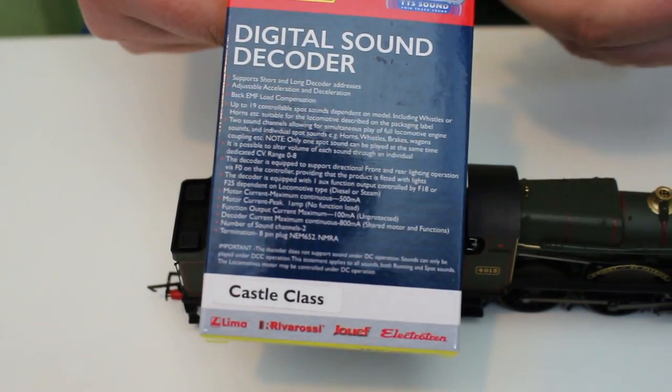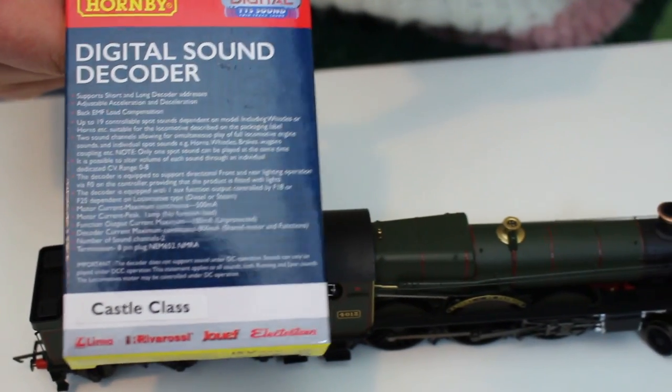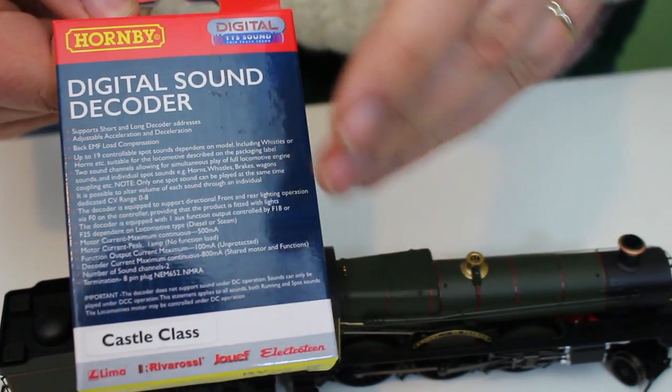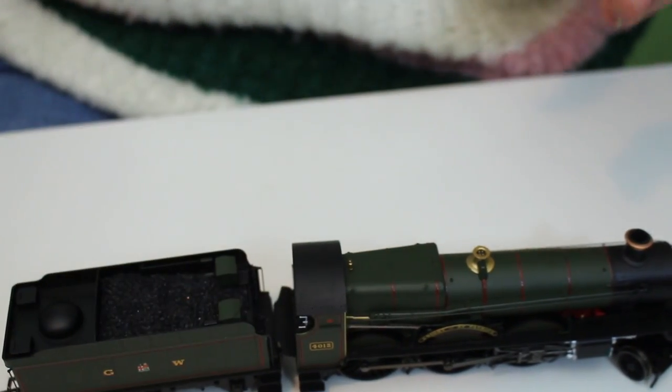I've gone with the TTS sound Castle class chip because of the heritage of the locomotive and the fact that some of these were rebuilt into the Castle class. My thinking is that that's probably going to be the perfect accompaniment to this locomotive, but we're getting a little bit ahead of ourselves here.